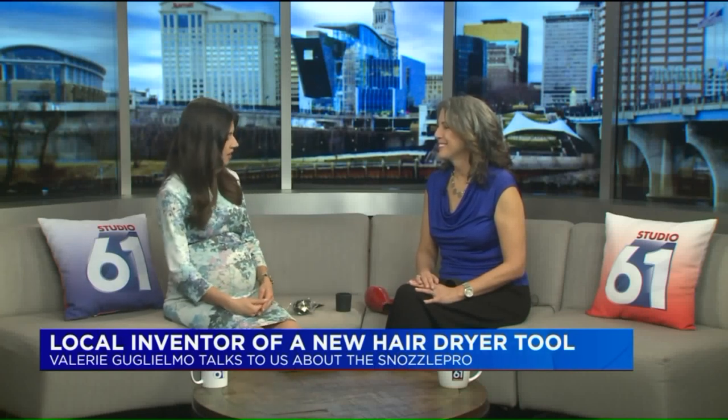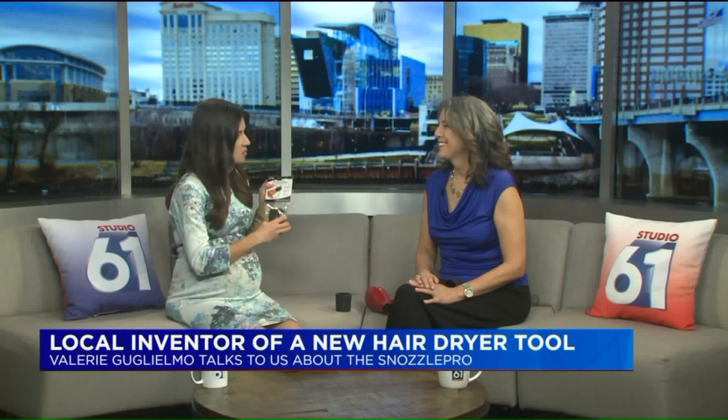Welcome back everyone. A Connecticut woman has invented a new hairdryer tool that she describes as a game changer for hairstyling. Her invention is already being used in local salons right here in Connecticut, and it even caught the eye of producers from an inventor show coming to a streaming platform in just a few weeks. Joining me this morning is Valerie Guglielmo, the inventor of the Snozzle Pro.